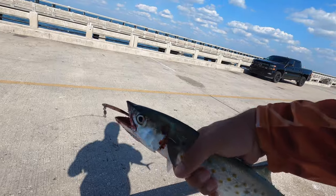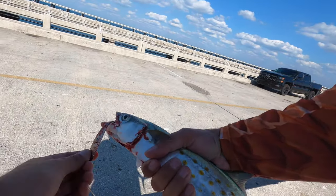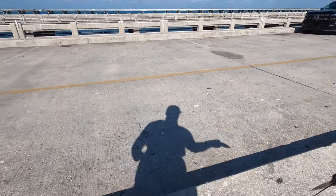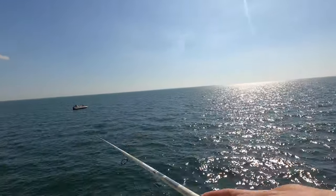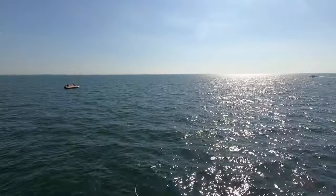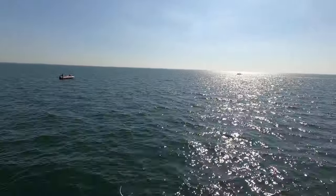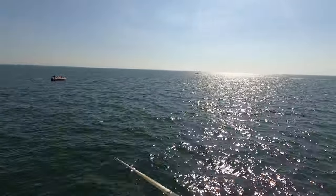First fish on the spoon! What I'm doing guys is making a long cast, as long as I possibly can, letting the sinker bring the spoon down to the bottom, and then burning it as fast as I can for maybe a second, second and a half, letting it sink back to the bottom, and then doing the same thing over and over again until I get my sinker back to where I can't reel anymore.